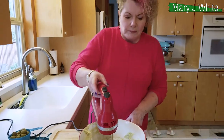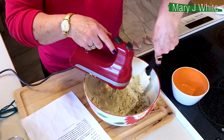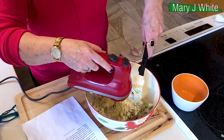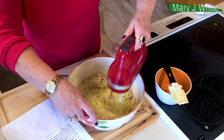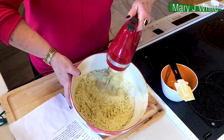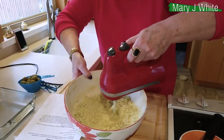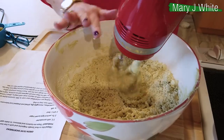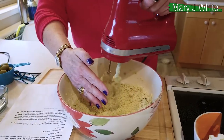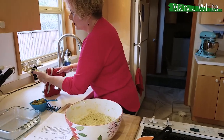So, mix and get this all mixed. There we go. Here's where it gets really, really cool. This is really crumbly, but this is what you want in a shortbread. Shortbread is all about the short — about the shortening, about the delicious fats. This is going to be really crumbly and kind of weird looking. Don't worry about it.